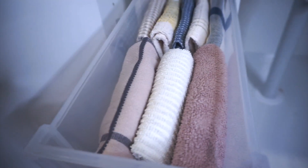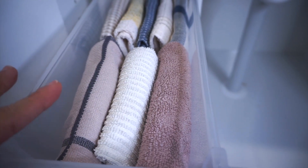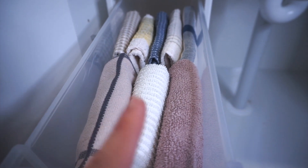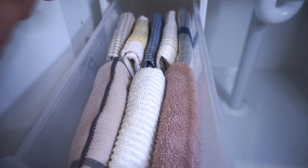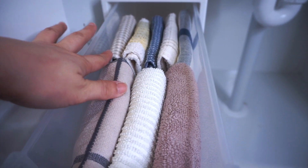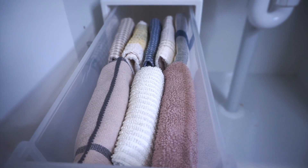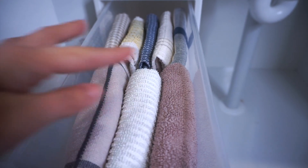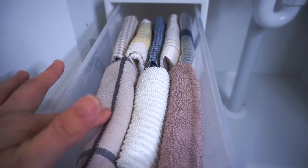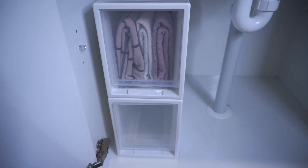Hindi ko sya in-organize by kulay — niline up ko sya kung alin yung unang dapat gamitin. Ito yung mga hand towels namin para sa kitchen, and ito naman yung mga basahan namin — ito yung mga unang dapat gamitin, first to last, para ma-make sure na nagro-rotate yung paggamit ng hand towel or ng mga basahan. Baka palagi mo nang ginagamit yung isa tapos yung iba hindi mo pala nagagamit. Pag may bagong laba, ilalagay ko sya dito sa pinakalikod. Nandyan na sa taas yung mga towels natin.